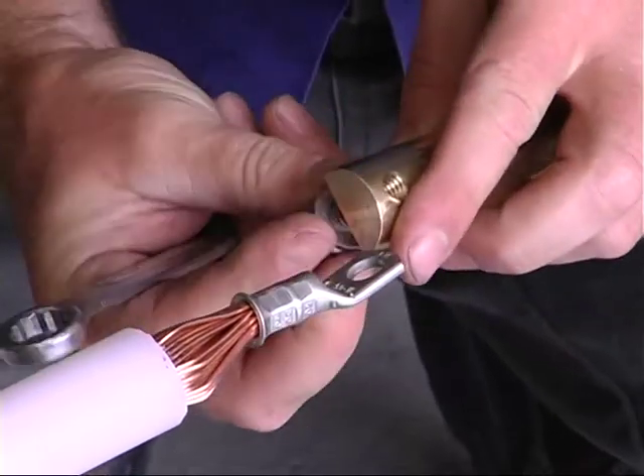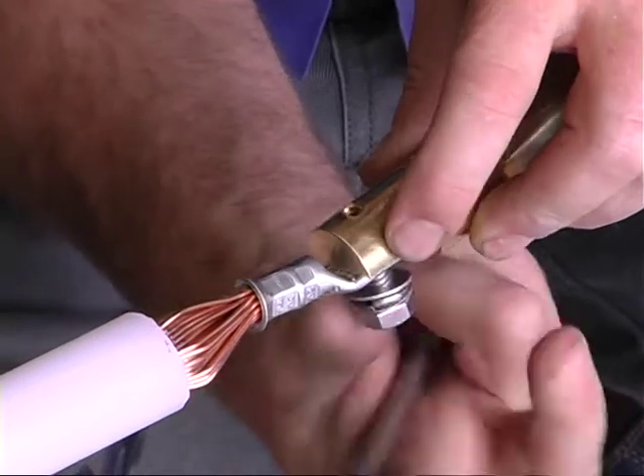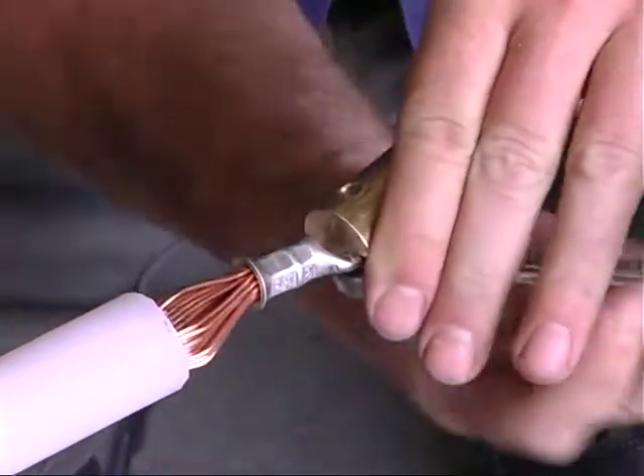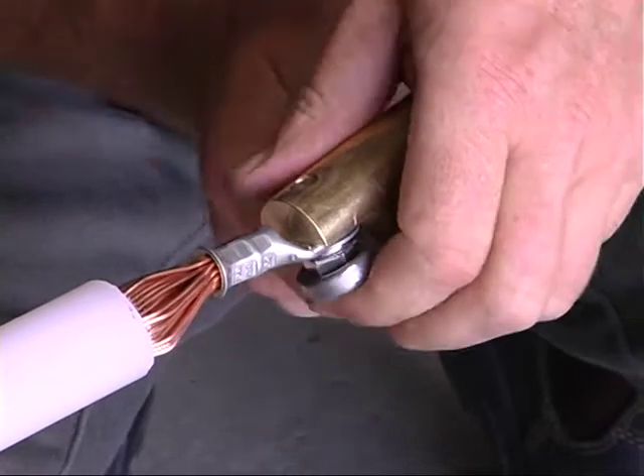Connect the crimp lug to the terminal base assembly using the bolt and washers supplied with the assembly. Ensure that the connection is aligned correctly and tightly secured using a 14 millimeter spanner or shifter.